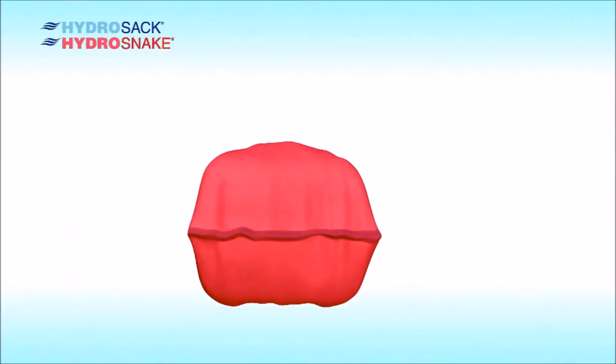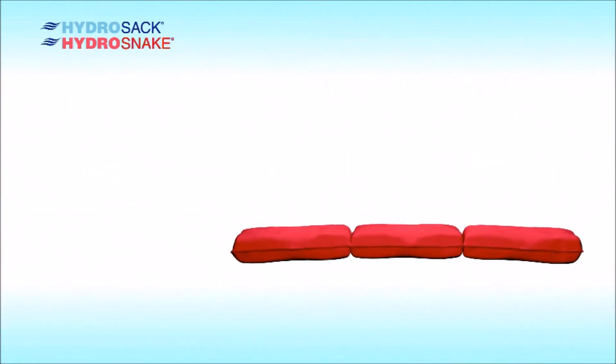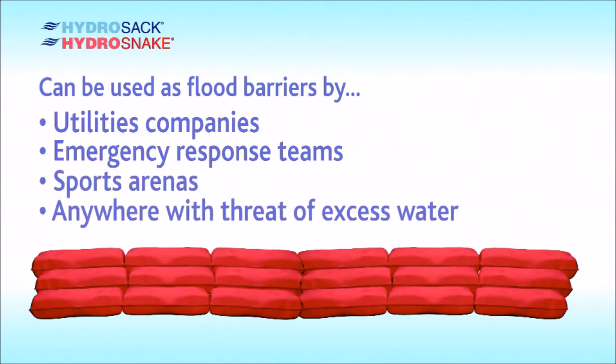The HydraSnake is designed as a 3-piece elongated barrier to divert water over stretched areas of ground. These can be used by utility companies, emergency response teams, sports arenas, and whenever there is a threat of excess water.